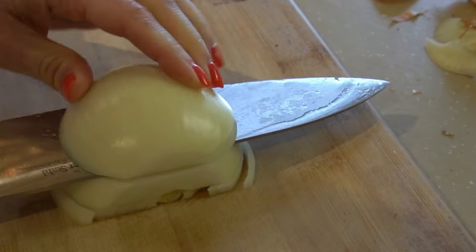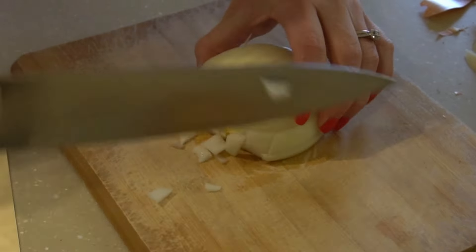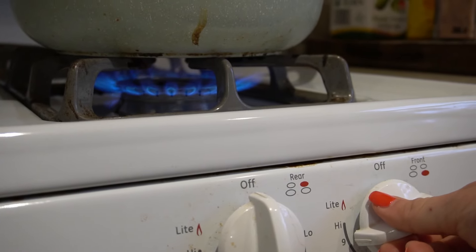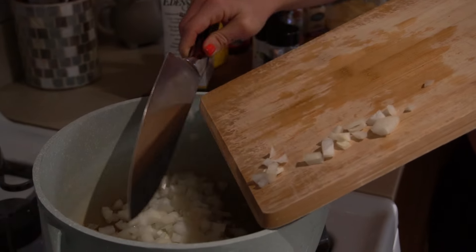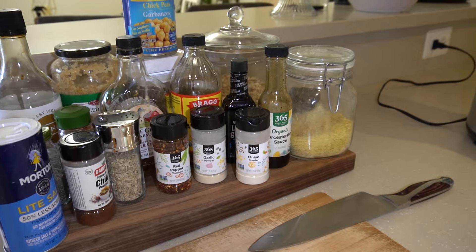First, dice about half an onion really fine. Then heat a saucepan over medium heat and add your diced onion. Cook the onions down until they're nice and brown.